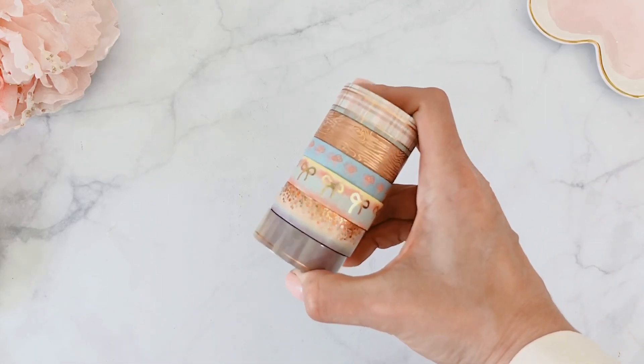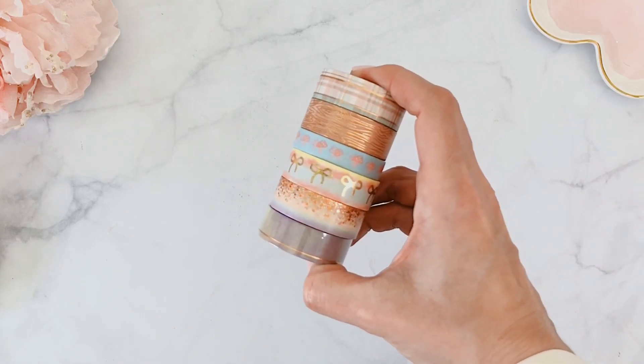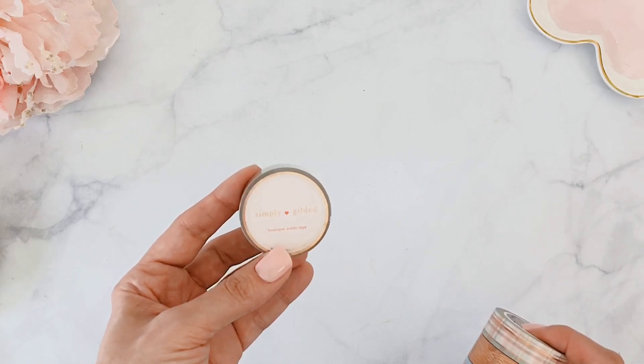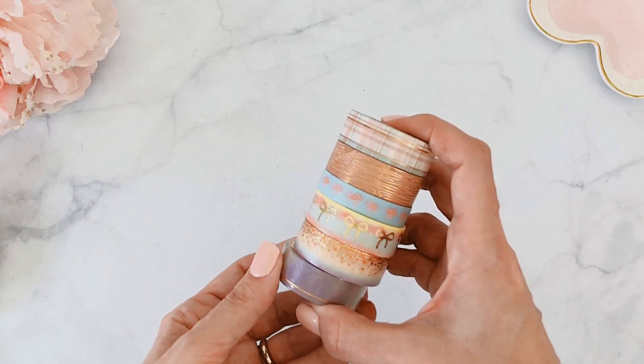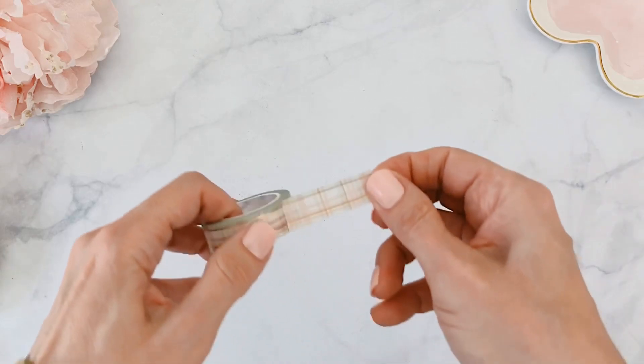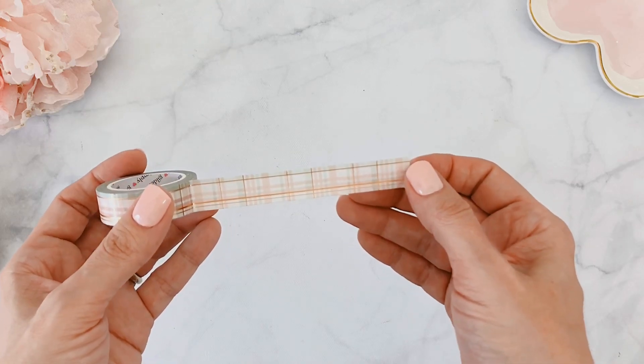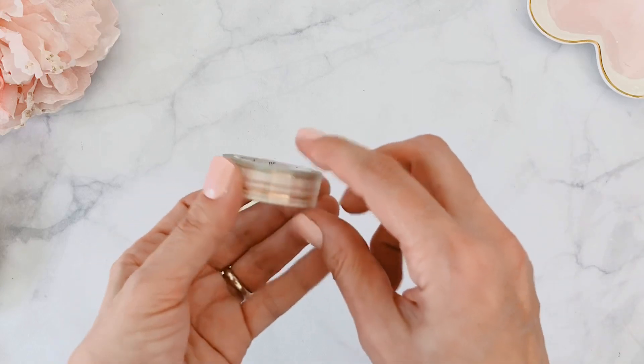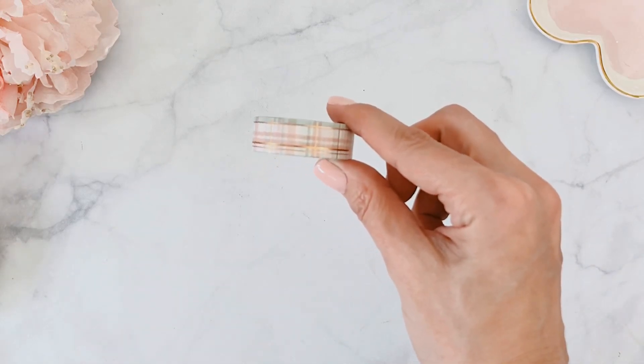This month also includes a lot of washi tapes — if you're a washi tape fan, you'll love this. You get six washi tapes, individually wrapped with beautiful rose gold foiling on the side. Let me go through them one by one. First is this beautiful plaid, which is a very soft color — soft greens with rose gold foiling. The foiling is like a double line on one side and a single line on top. I really love that.